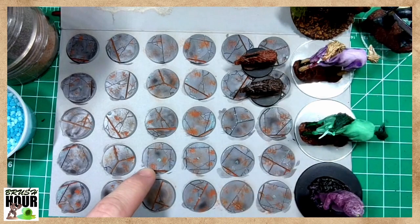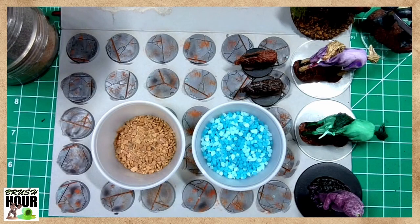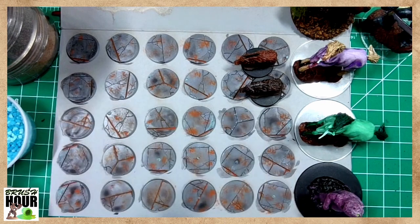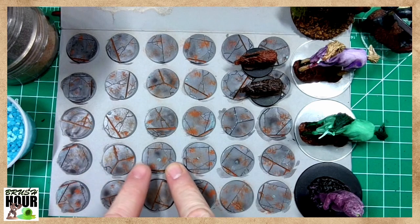If you have any questions, feel free to ask them in the chat. There is technically a channel point redemption for 'pick a color, any color,' but I realistically only have two options: shades of brown and bright vibrant blue. The urge is to just go with the vibrant blue for everything, but we're going to kind of keep things themed.